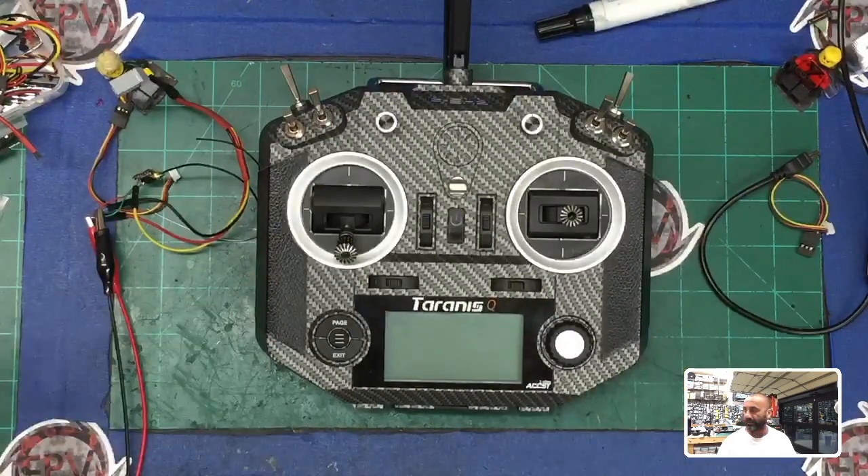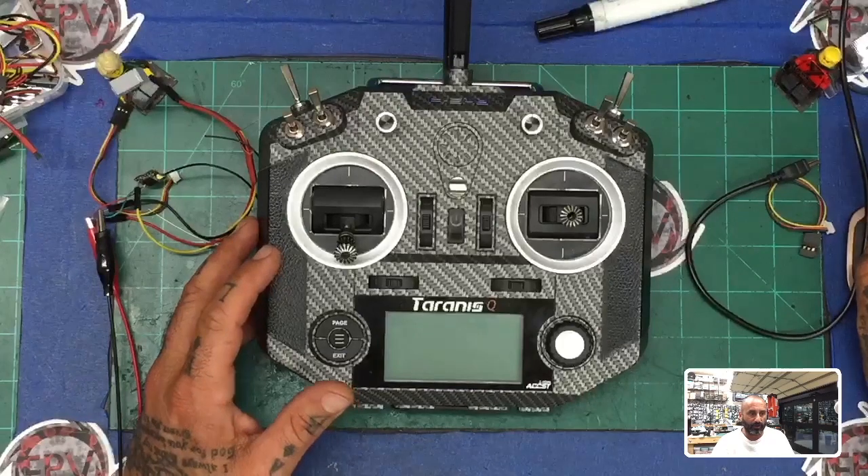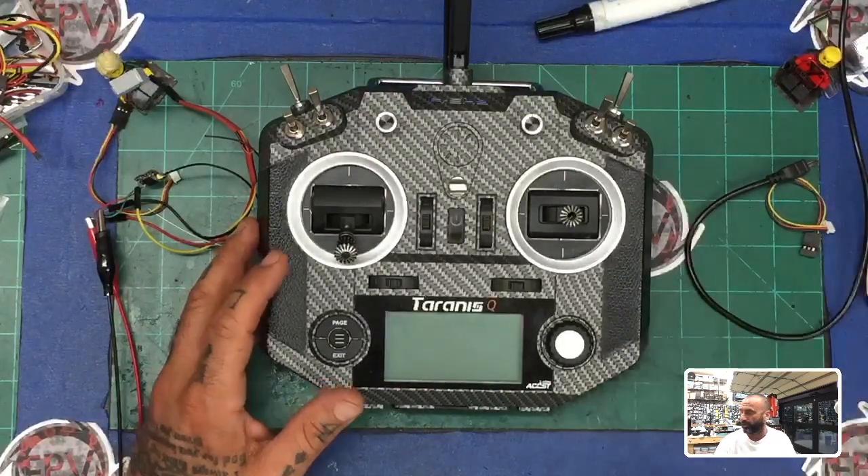I had some questions about how to bind it and what to do with the firmware, so here's what I'm going to do. I've gone ahead and created the files for you so that all you need to do is go to the website, download them from Cyclone FPV, and then follow these instructions. It's very important that you follow these instructions or else it's not going to work properly.